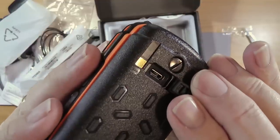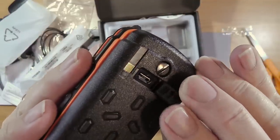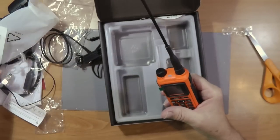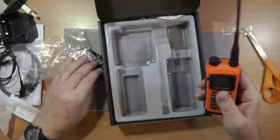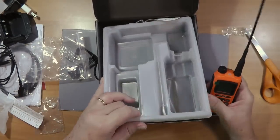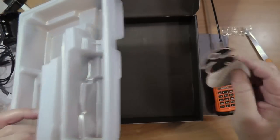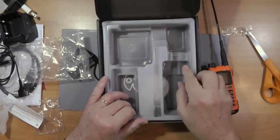On the back there's a hole where you can plug in a USB charger and charge the radio directly — that's pretty cool. There's no USB cable included. Other than Radiodity's little logo card, that's everything that's in the box.